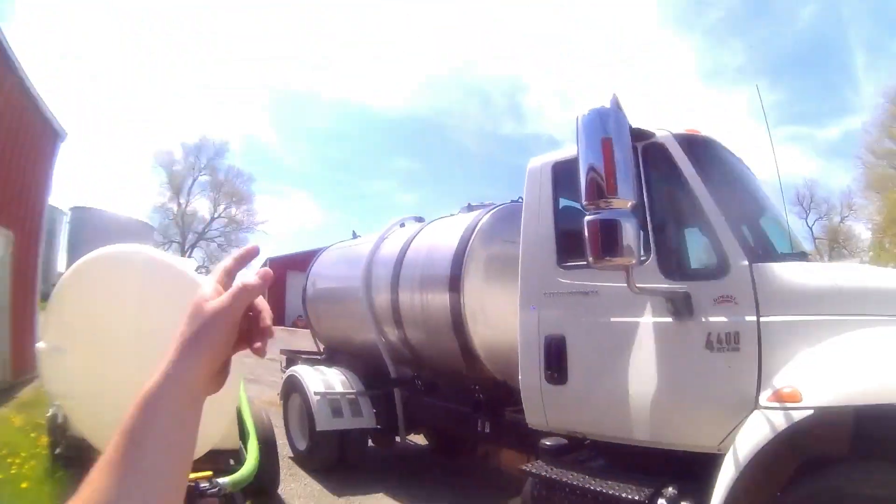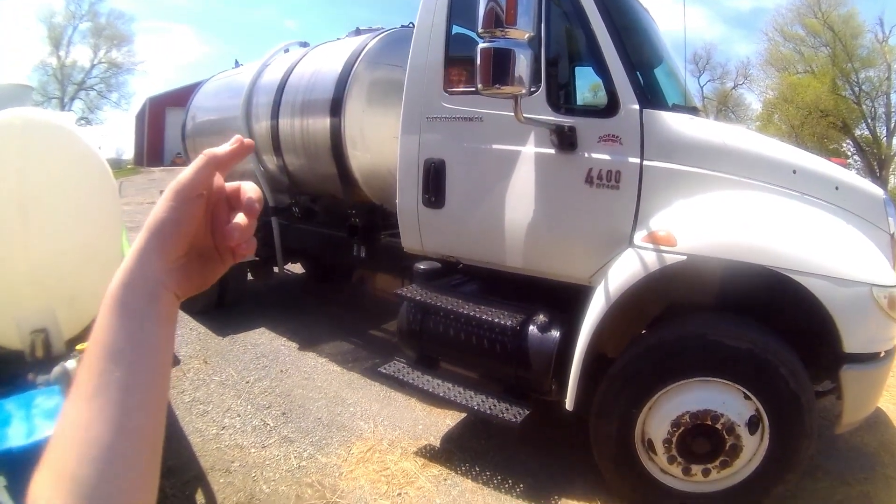The truck is a 2007 with a DT466 and automatic transmission — it's been a pretty good truck so far. This is actually the first load of chemical; we had one load of water before this. Dad took about 500 gallons with him to go through that field, so there's still around 500 to 600 gallons in there.